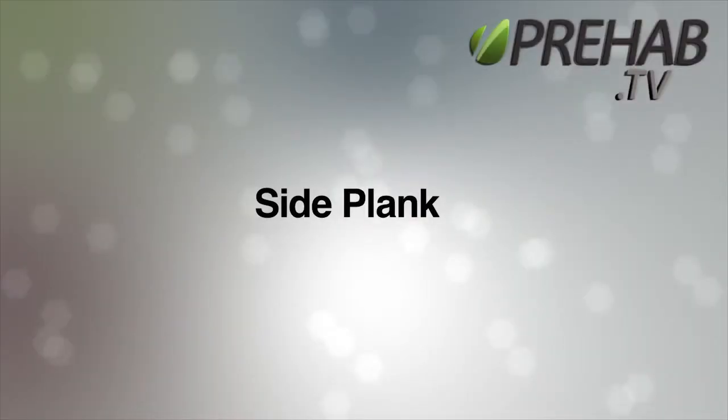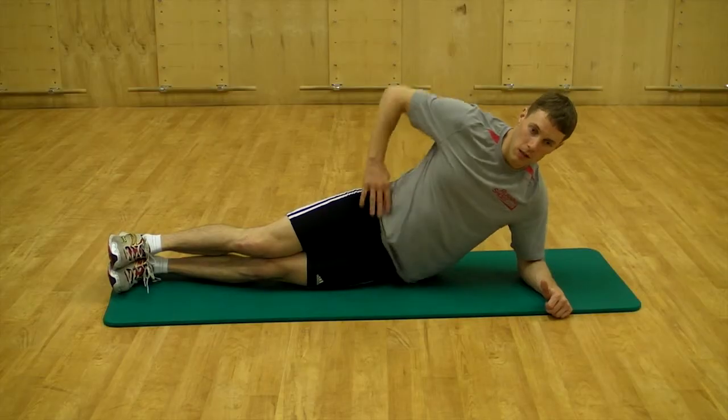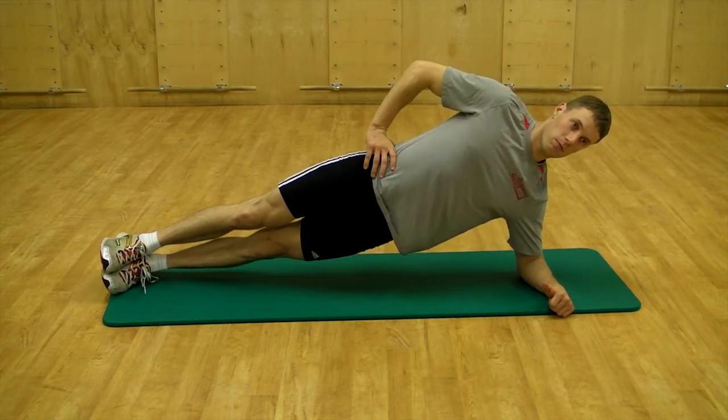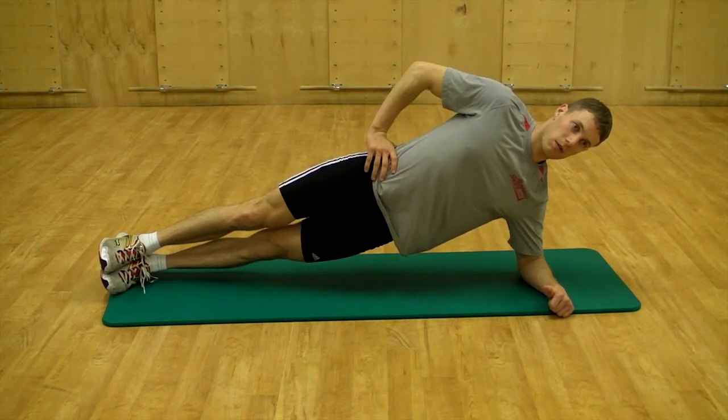The side plank. Lie on the side with the elbow under the shoulder and legs straight. Set the shoulder down towards the back pocket and find a neutral neck alignment by tucking the chin and looking straight ahead.